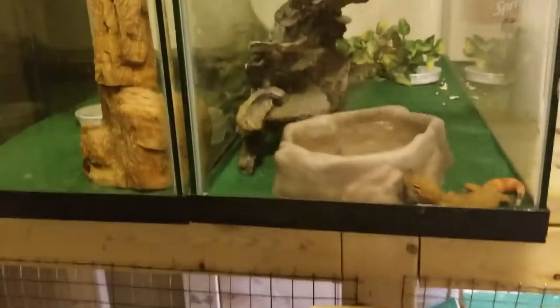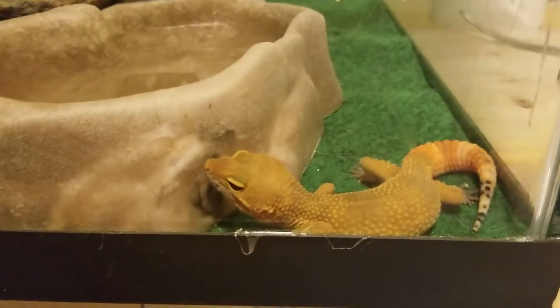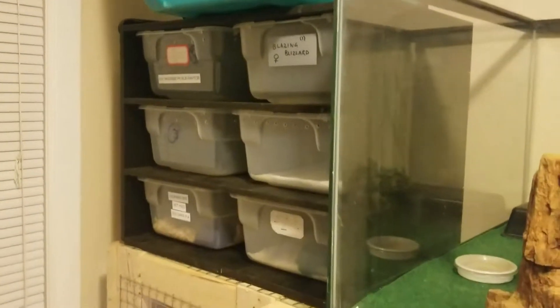On top I just made it so I can put tanks on top to save some room — crickets, just a little rack I have.